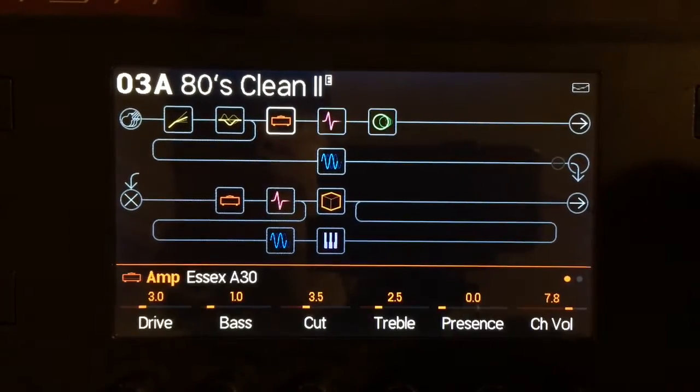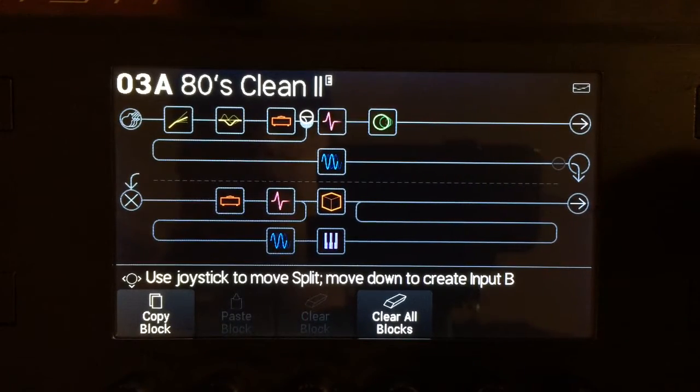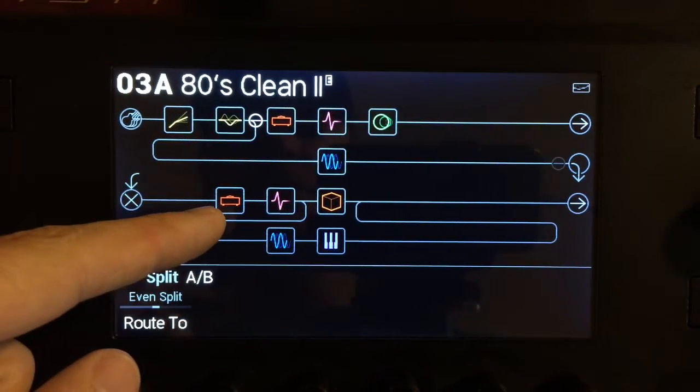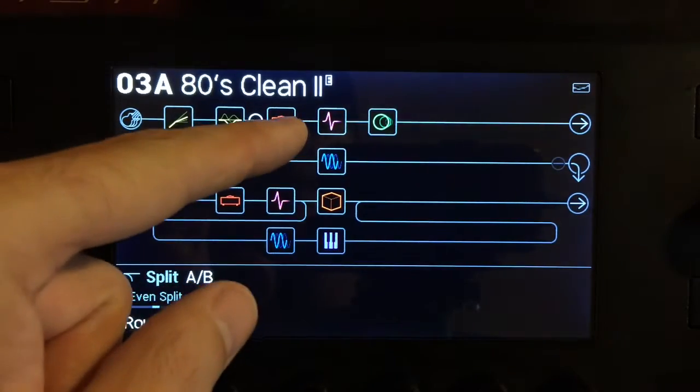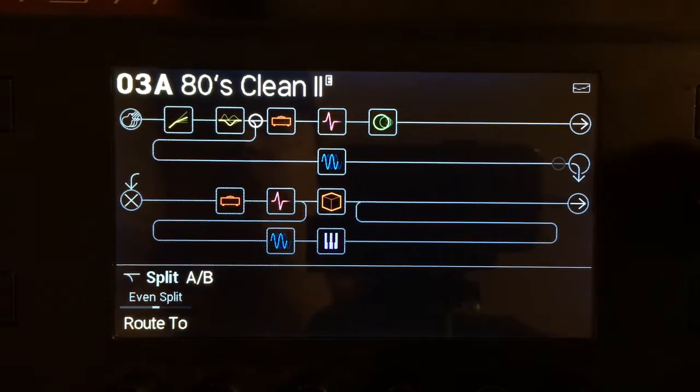You can actually move where the path goes by clicking action on here. For this one, I only want the compressor and the EQ to go down to this one. I don't want the amp or another IR to feed down into that, because it's got its own amp. It just needs these other things.